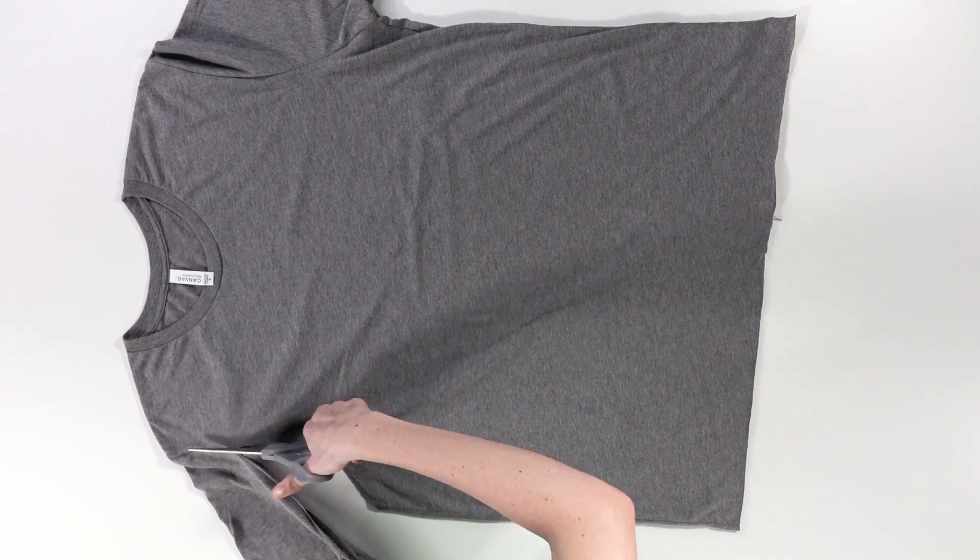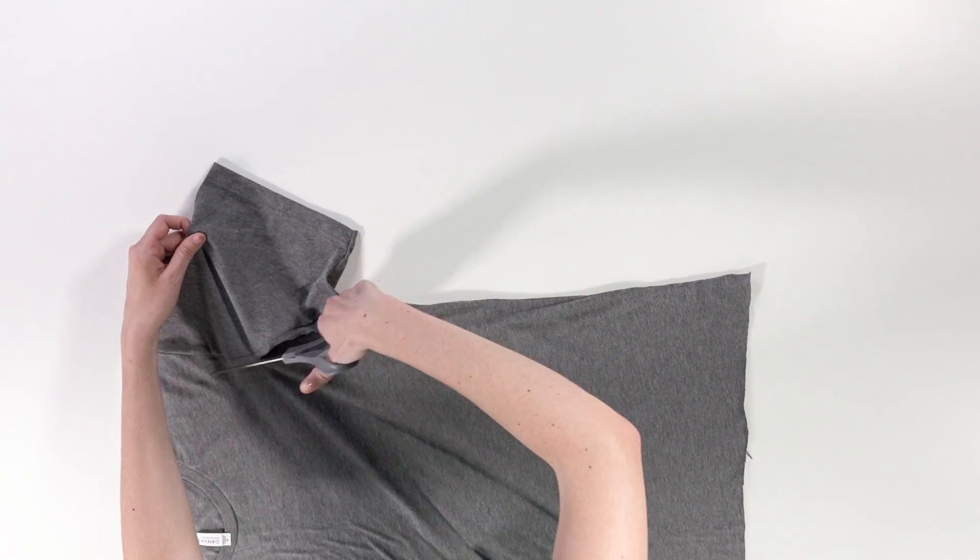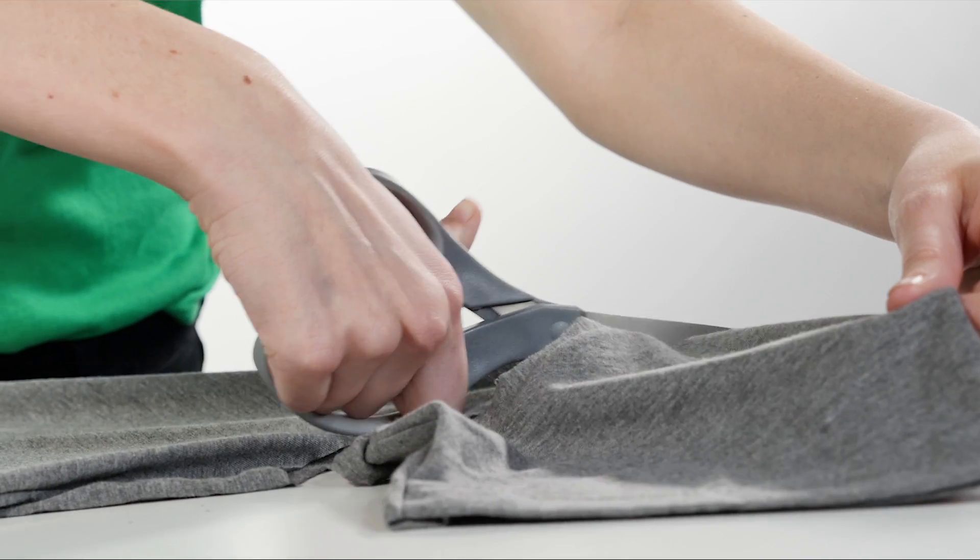Next, we're going to cut both sleeves off, including the hem. This is where it's nice to have an extra sharp pair of scissors, so that you can make clean cuts with minimal fray.